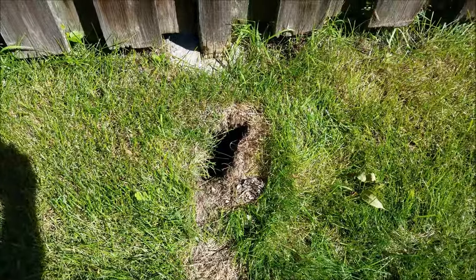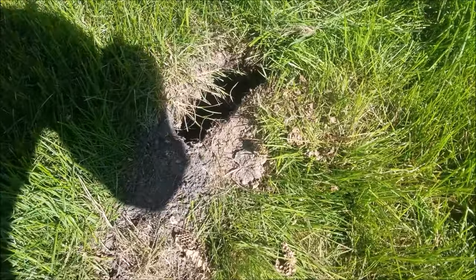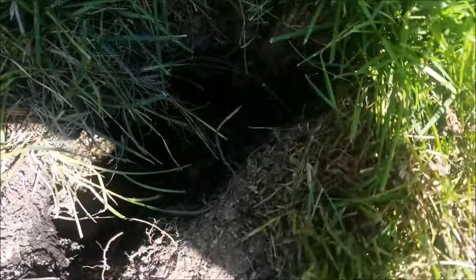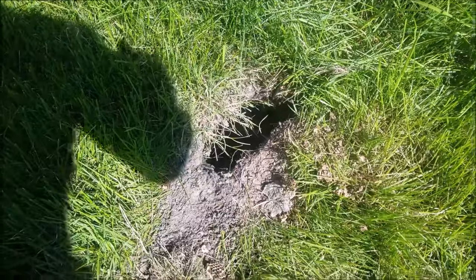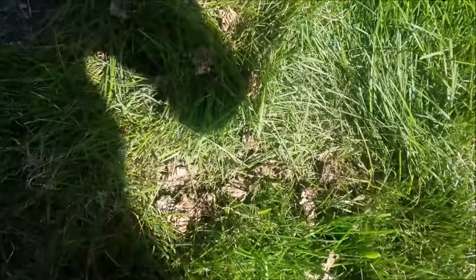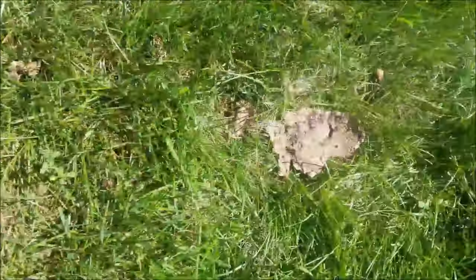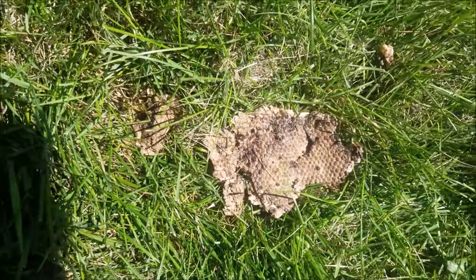Here's a clip of the next morning — that nest is exterminated. What's funny is last night something must have come in and ate and dug this nest out. This is crazy — there's like beehive stuff everywhere. A raccoon or coyote came and picked it out.